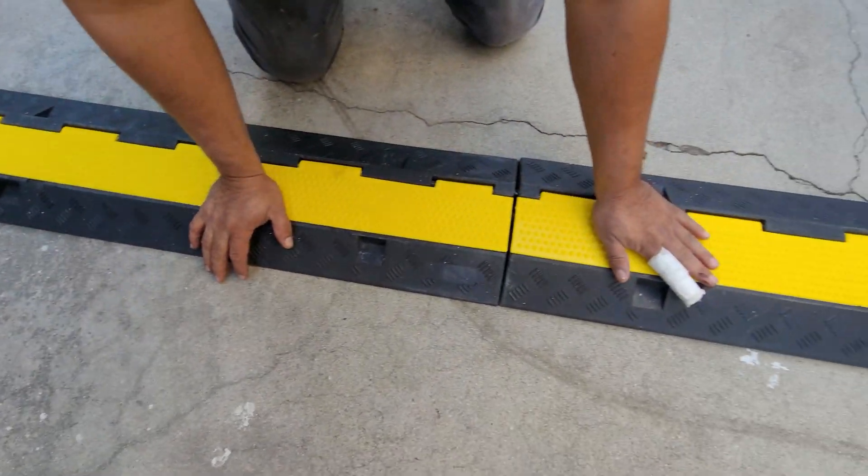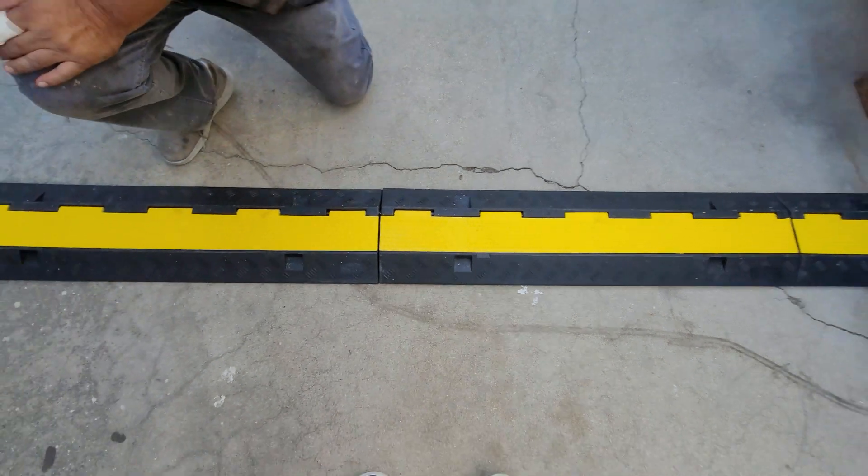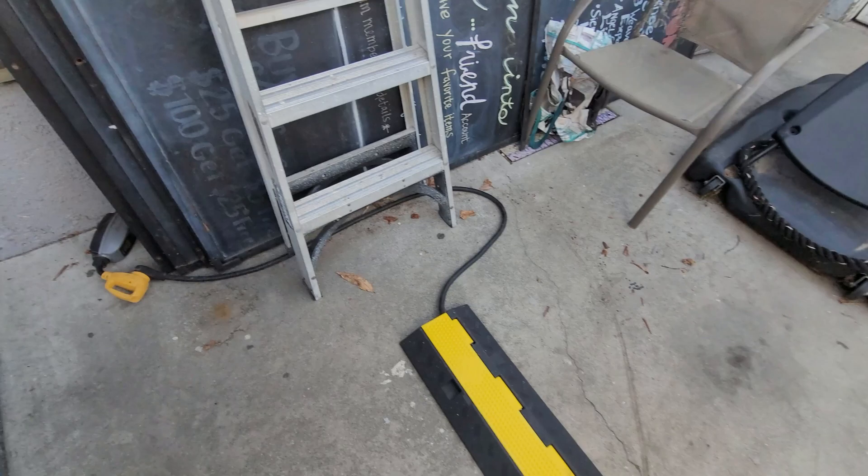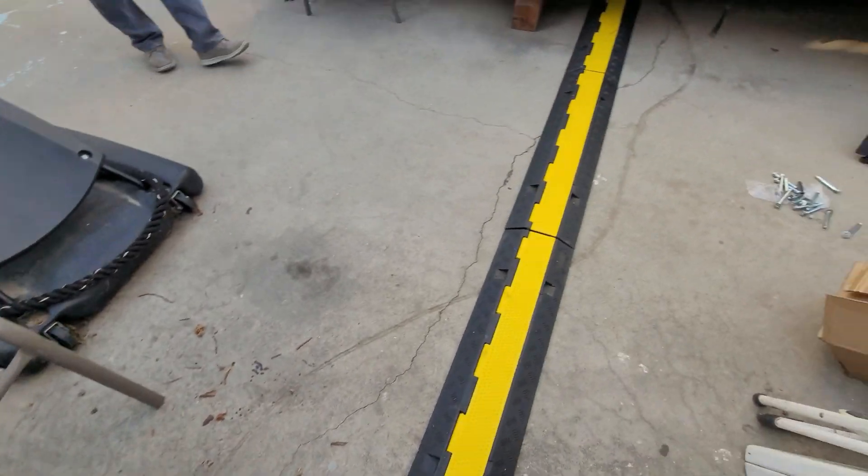So somebody's walking they don't trip on the cable. We've got the cable plugged in here, and it won't affect anybody that walks over — they won't trip on the cable. We've set it up for an RV. We have one more extension we're going to set up later.